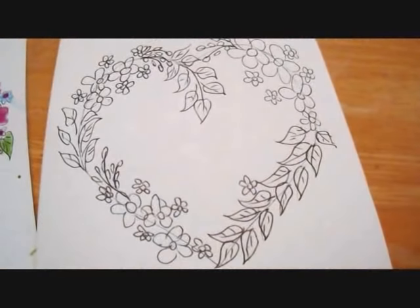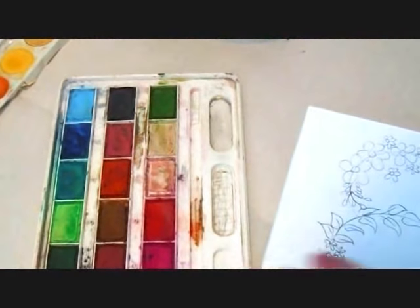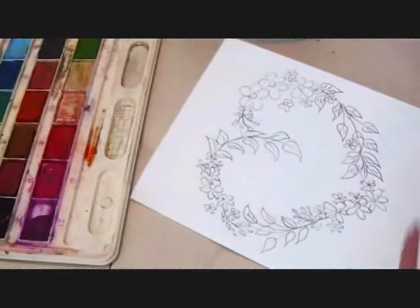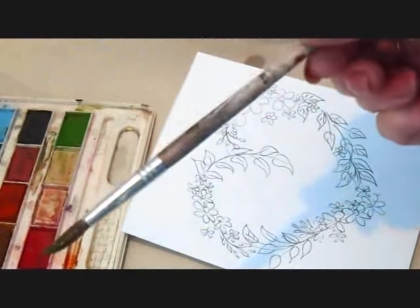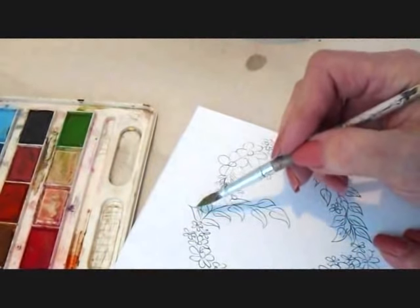Now I'm going to color it in with watercolors. I'm going to wet all of the colors that I'm planning on using — I'll use the red and I'm going to need some green for my leaves. I'm just going to roll the brush into the green so that I have a nice pointed brush, and I'm going to color in all of my green leaves.